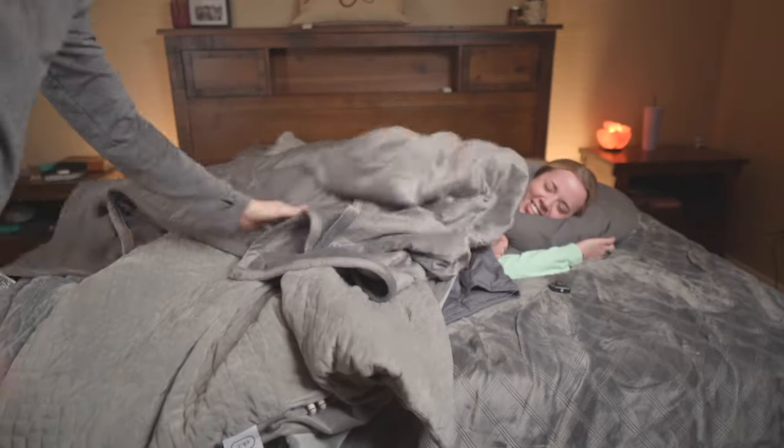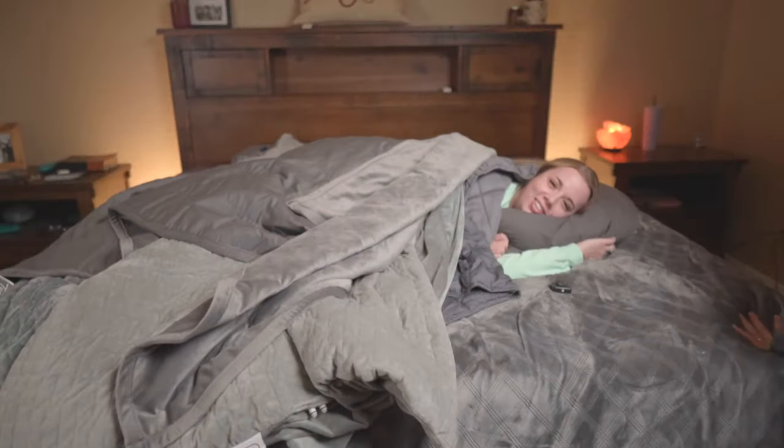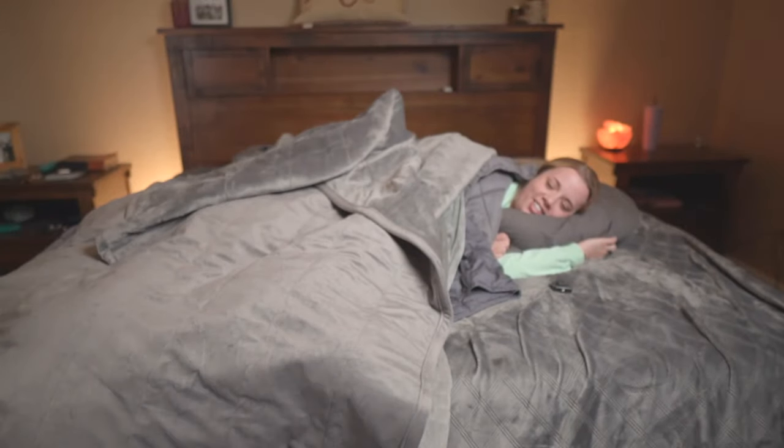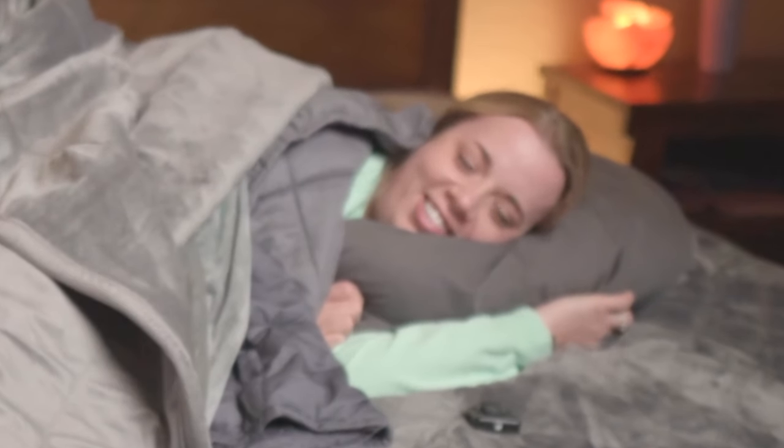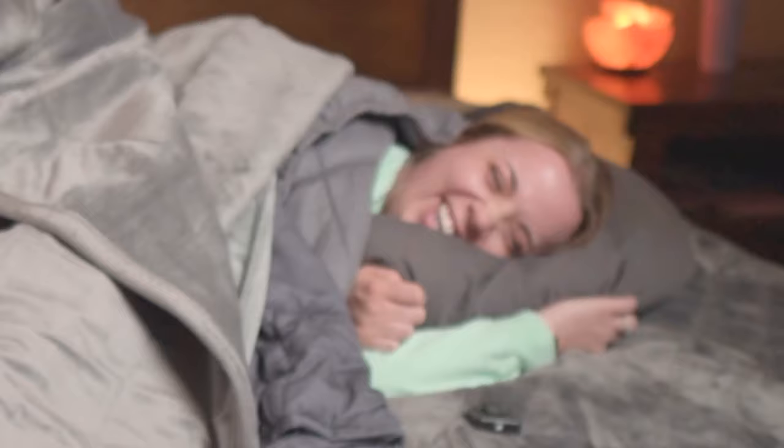I can't breathe. How does it feel? Awful. And one last one — the 50-something pounds, 60 pounds. How does it feel? I can't.